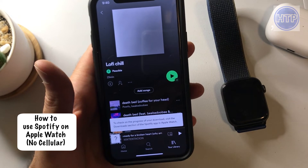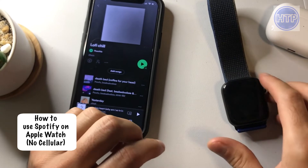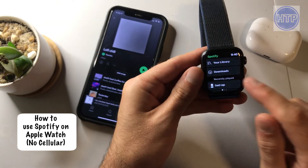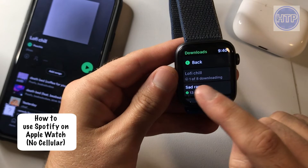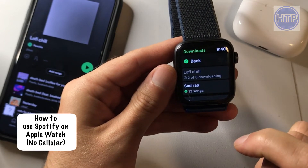It just tells you where you can check the progress. Now let me go ahead and pick up my Apple Watch here. So here's my Spotify app. And if I slide over, what I can do is go ahead and select downloads. And then you can notice right there, it is downloading lo-fi chill — one of eight downloaded, now it's two of eight downloading.